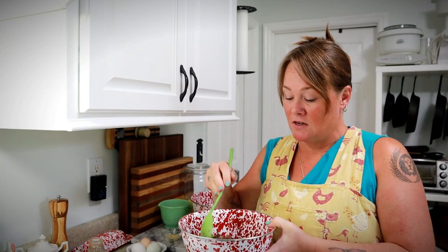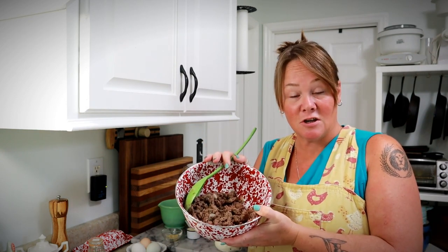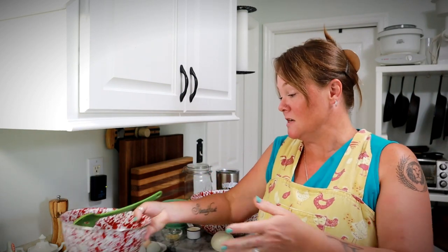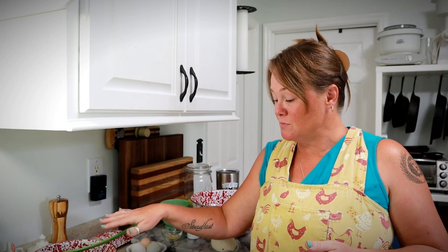I started off with a pound of Italian sausage and a cup of diced onion, and I cooked that together in a skillet until the Italian sausage was nicely browned and the onion was nice and tender. Then I scooped it out, set it in this bowl, and then I took three zucchinis.